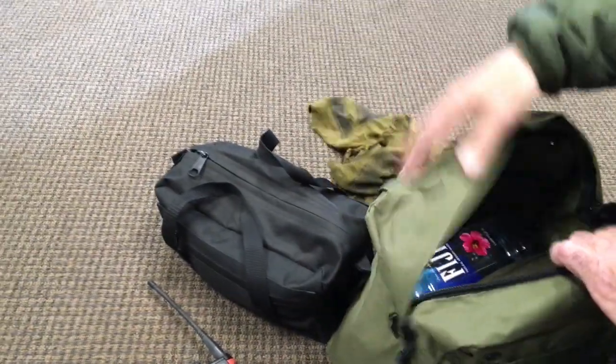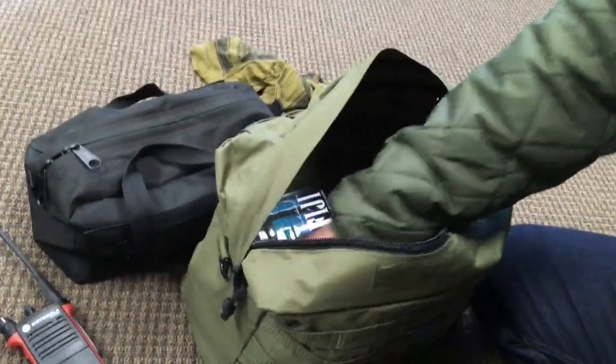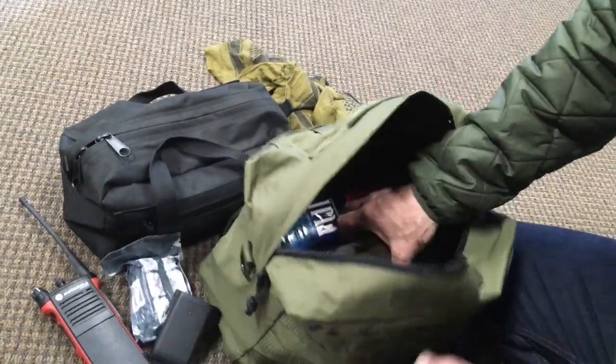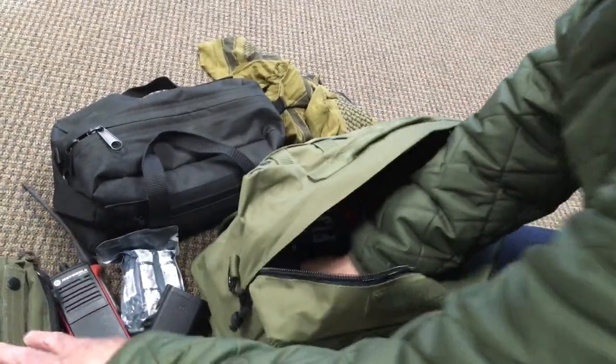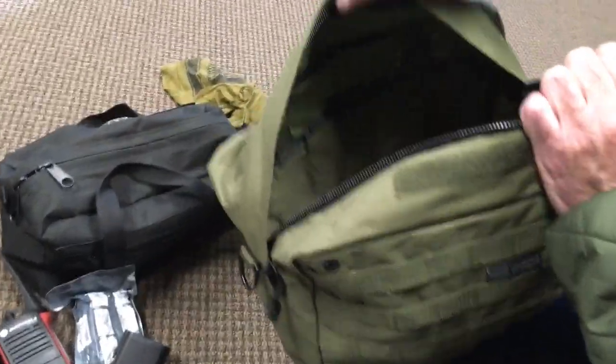Wait — that's a County Comm product. Yes, it is. Anyway, getting into that — I've got some water, just stuff for the field, extra battery, got a survival kit here. But the inside dimension is very nice.